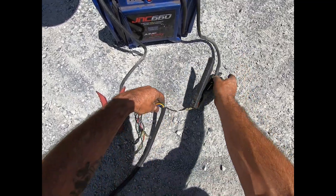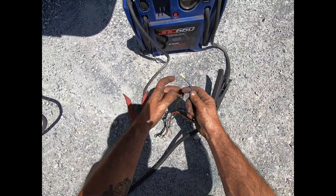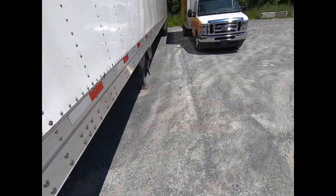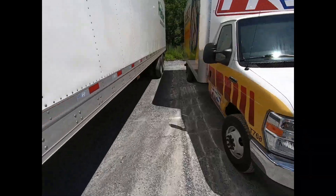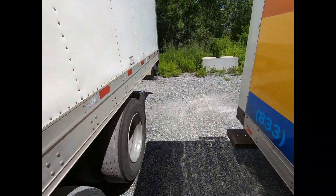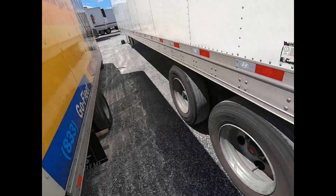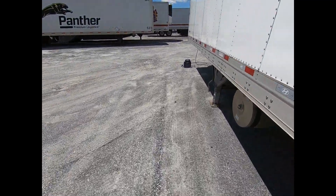I'm hooking up power to this trailer — white to negative and blue to positive — to energize the ABS. I'll walk back to the rear of the trailer and we can see the ABS light is on, so we're going to head up to the front of the trailer to pull blink codes.